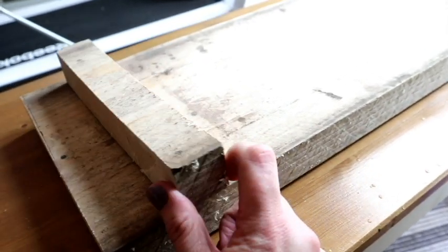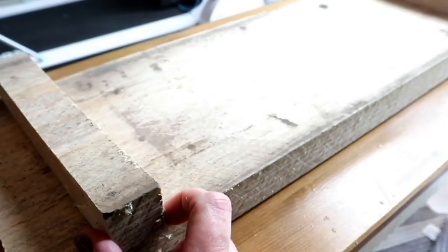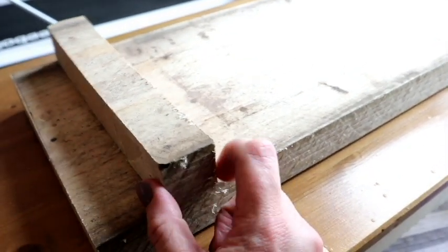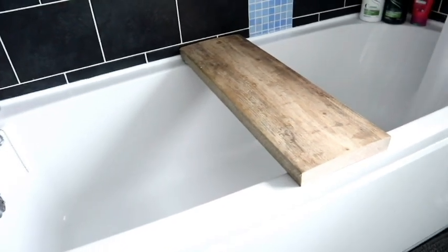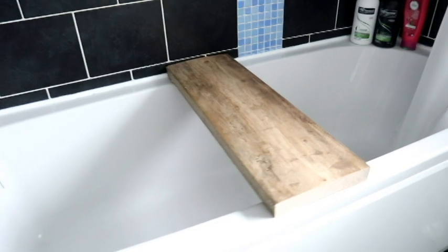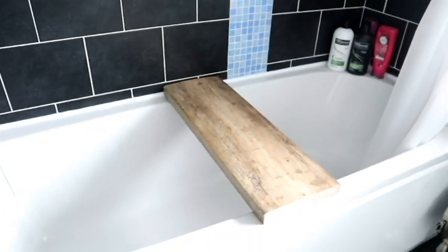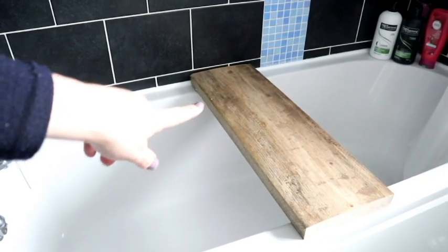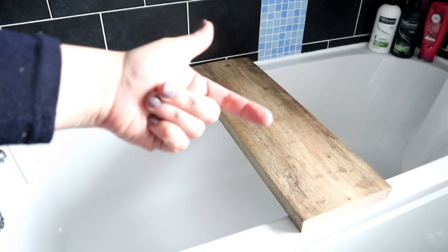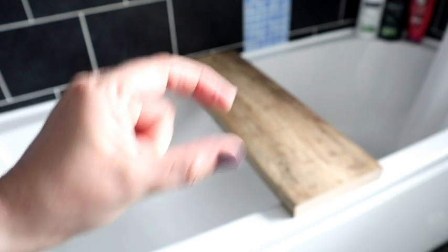That is the wood cut, and these are the two blocks that are going to stop it from slipping off the bath. It has just started to pour down outside so I cannot get out to sand this down. Just brought the wood upstairs to try it out for size — it's absolutely perfect. The wood itself is warped a tad but it sits pretty solid on the bath. So the next thing I'm going to do is get a pen, mark the line of the bath on either side — that's where I want those two pieces of wood to be stuck so that it does not wobble.